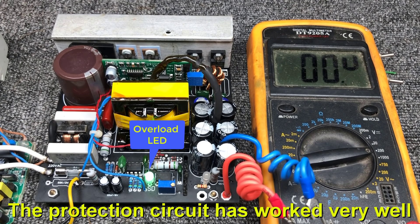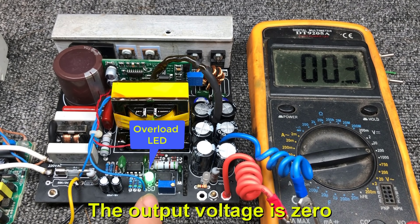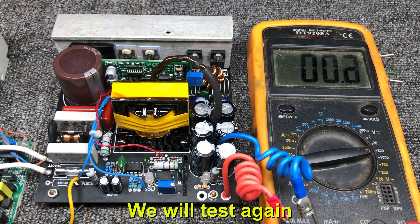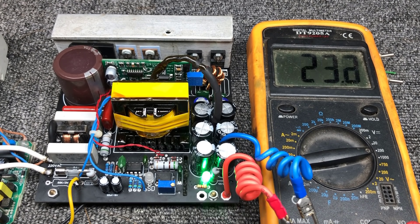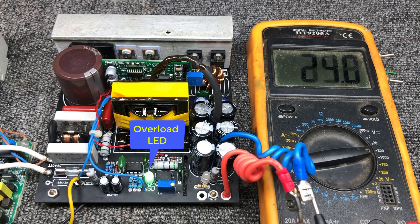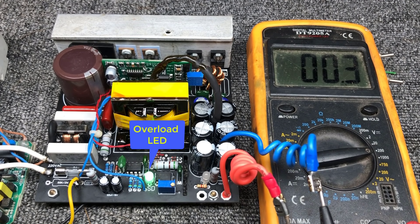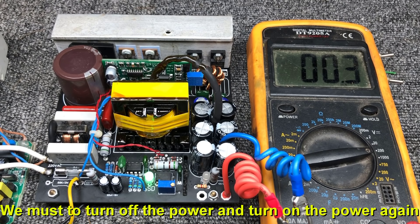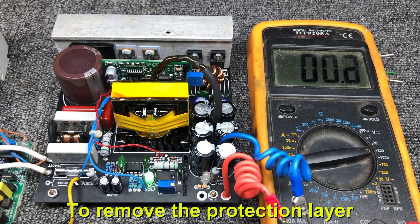The protection circuit has worked very well. The output voltage is zero. The overload indicator light shows when I short the output. We will test again. We must turn off the power and turn on the power again to remove the protection.